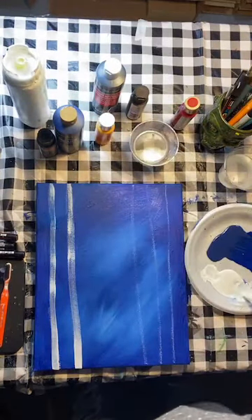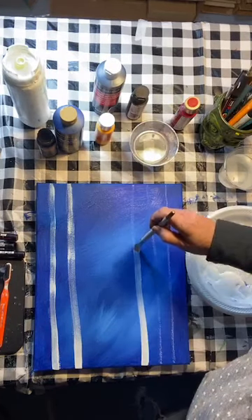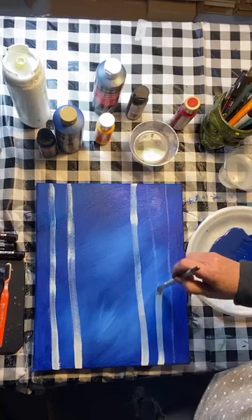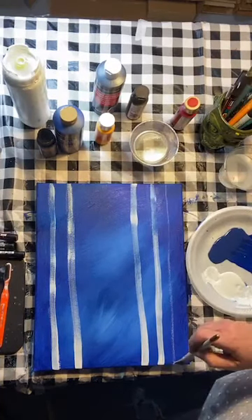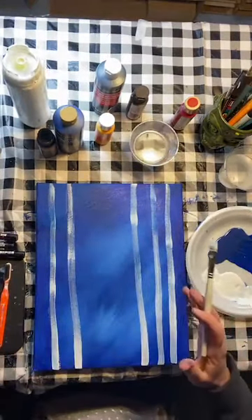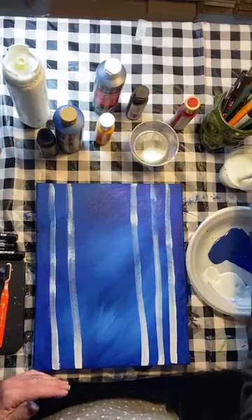Just a base coat — it's going to dry and I'll put another coat of white on. I don't mind the blue showing through a little though, because it gives a little shading to our birch tree. The birch tree is not going to be solid white and perfectly straight — it's a tree, it's part of nature and nothing's perfect. That just gives us a starting point. Let it dry a second and we're going to put another coat of white.